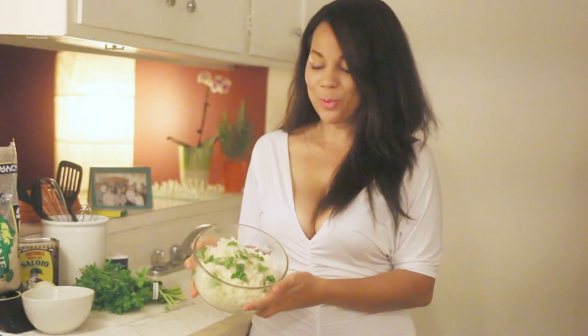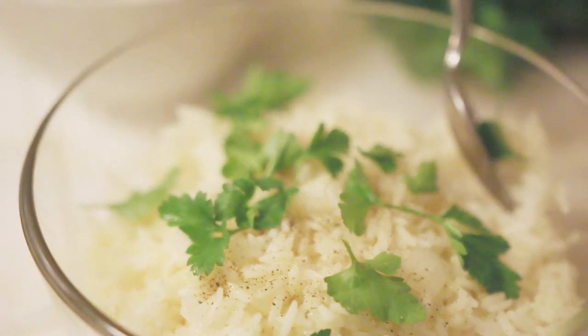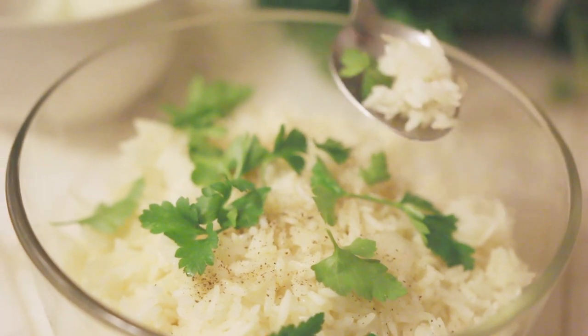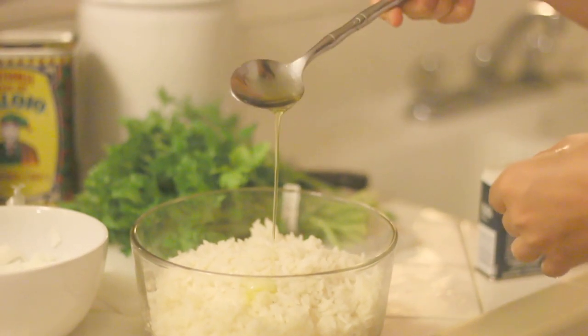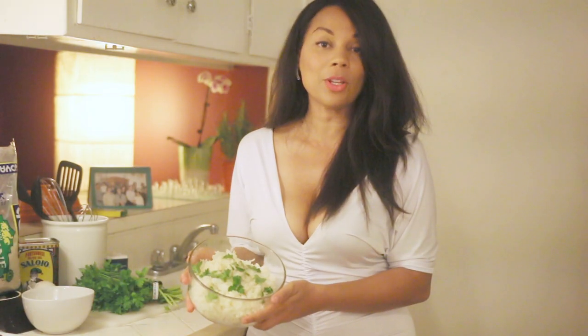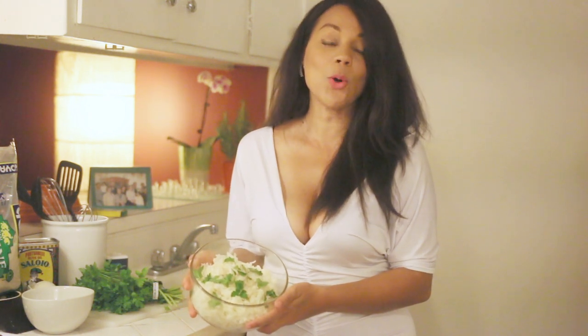The rice is ready. This is my favorite rice — my Aunt Maria's recipe. It's really simple, easy to make, and it's really fluffy. The ingredients are very simple but it tastes so, so good. You can pair it with any fish, meat, or poultry. I hope this rice can bring you together with your family and you enjoy the holidays.